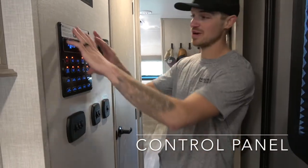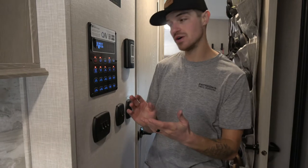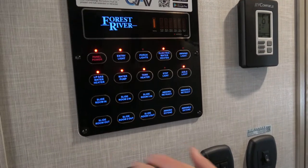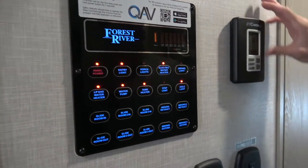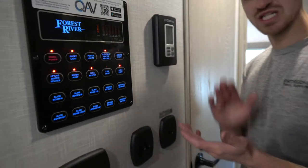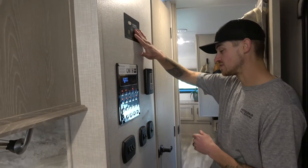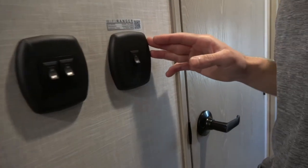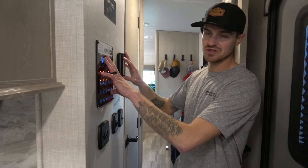Right when you come in the entryway you have your control panel — this is the brains of the operation. You can download an app to control it all through your phone, but this panel is really useful: it shows your battery life, all of your tanks, when you need to do a flush, all that. You control your slides from in here, turn on your tank heaters, your water pump, all that stuff. To the right we have the thermostat which controls the heat and air conditioning — you can switch between electric heat and gas heat. Up here is where you hook in if you want to wire for solar, and down here is your Wi-Fi ranger, which helps boost your signal to the park's Wi-Fi.